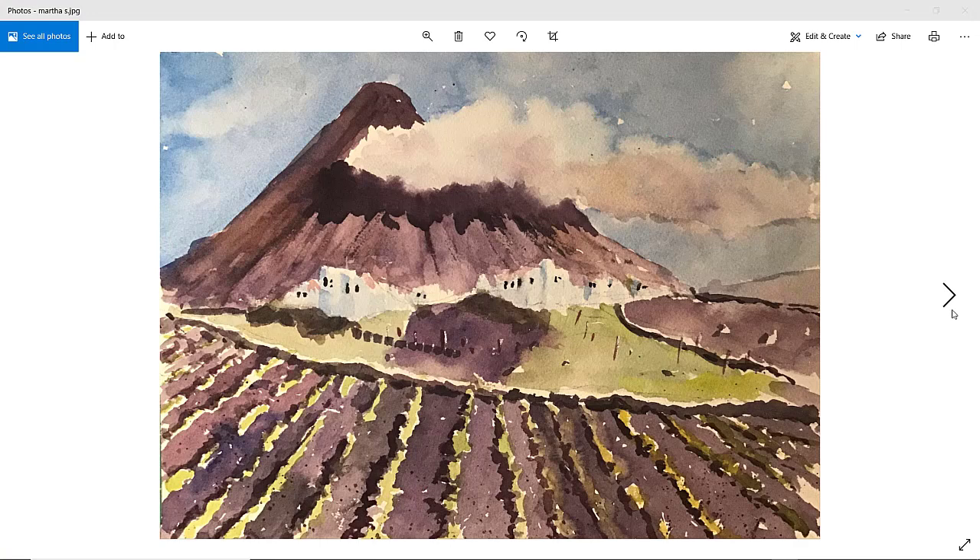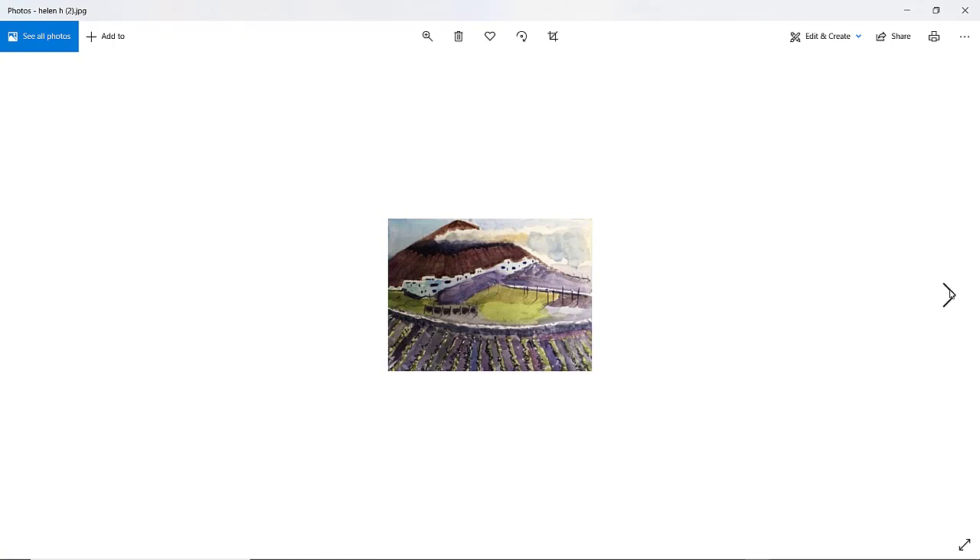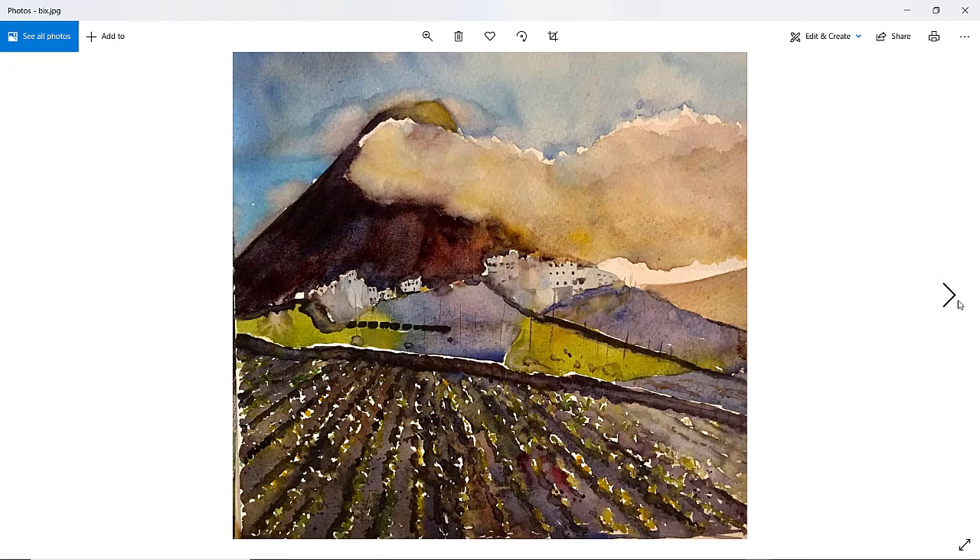Helen H. number two — must have been two Helen H's. The image is a little bit small, but we can just about make it out. You've got a nice slope of the buildings there, good cloud coming in, and I can detect that soft edge as well. Maybe that cloud is just a little bit too rectangular in form — could be a little bit more erratic. Lovely painting, thanks so much, Helen.